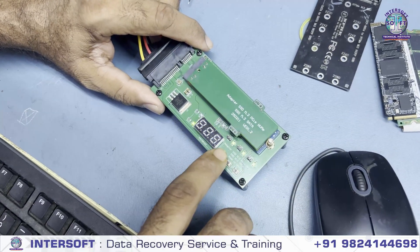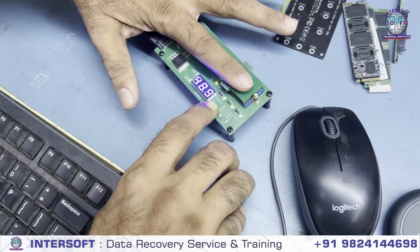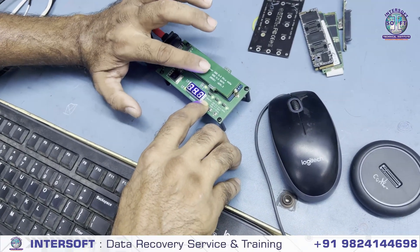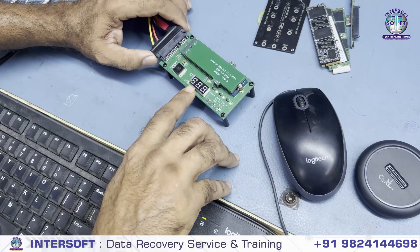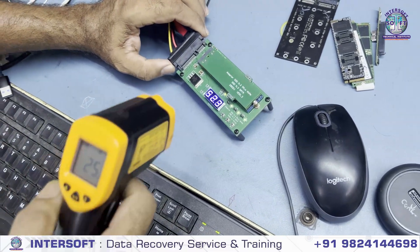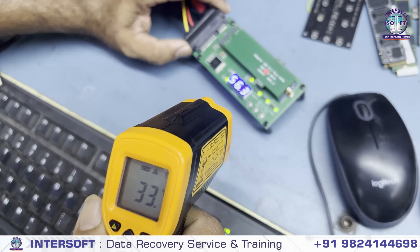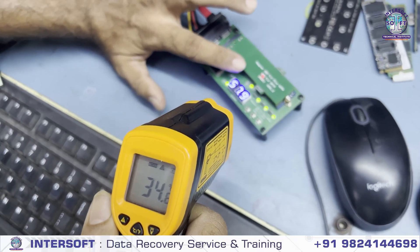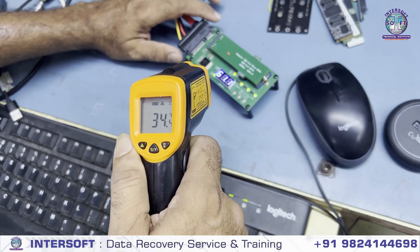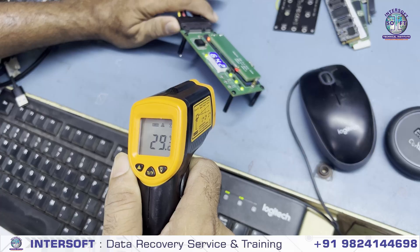If I increase the temperature here it will increase the temperature of this. After increasing it will heat the NAND chip if it is not reading properly. In that condition we have to heat this chip. Here we have set it to 80 degrees and the current temperature is 49 — see it is slowly slowly increasing. The temperature is increasing; this is the top layer, and in the bottom there is another layer. See the temperature is increasing.